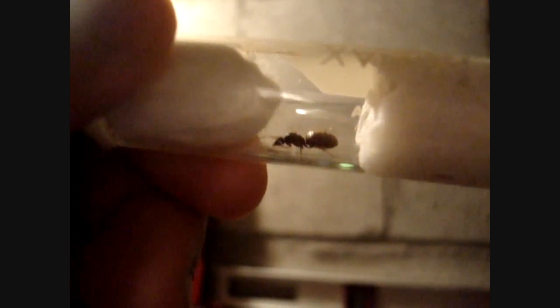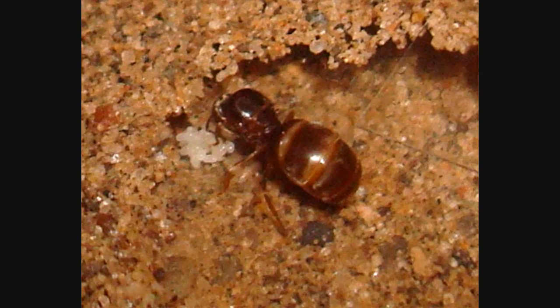Remember to hibernate your ants each year, to give a break from egg laying to the queen you hold dear. Plus the cold weather will cause her to be eager to produce more eggs when warm weather draws near.